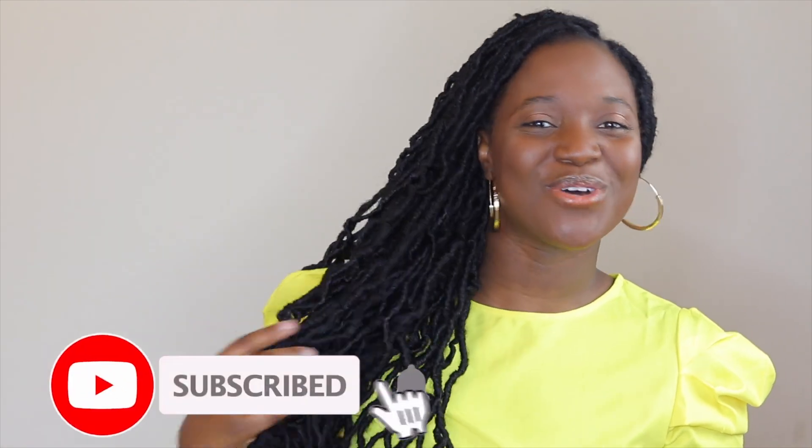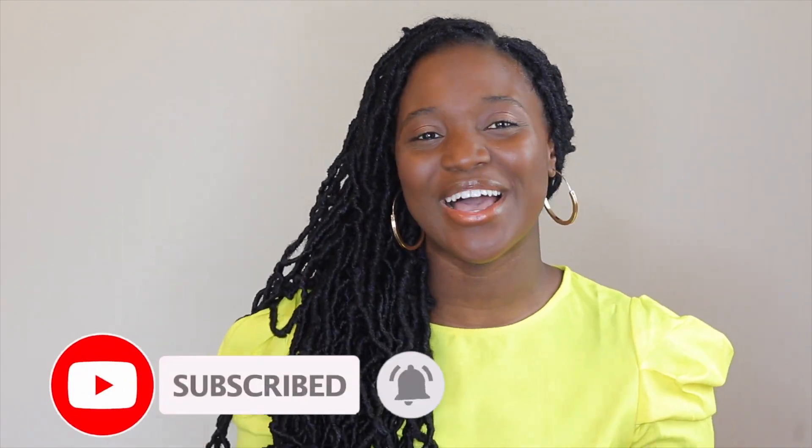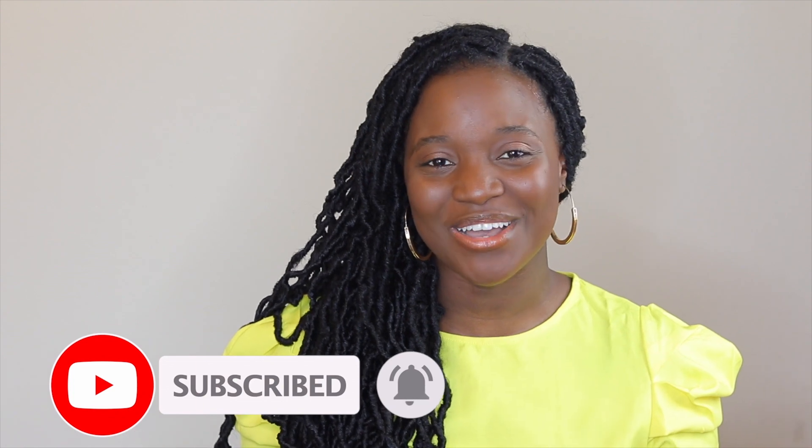Hey guys, welcome back to this channel. If you missed my last video, I have a link up above where I did some bob butterfly locks, distress locks, and boho locks. In this video I've got some long locks for you guys, and it's crochet, so this will take you a lot less time to do.